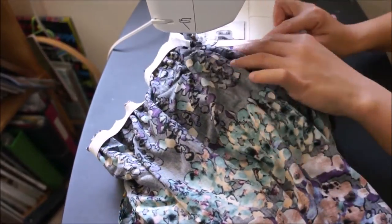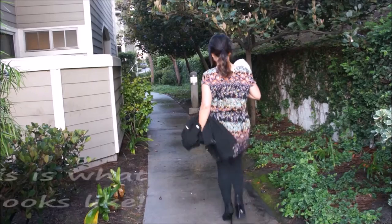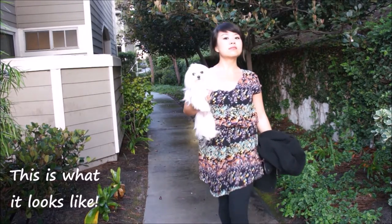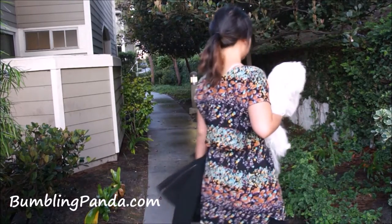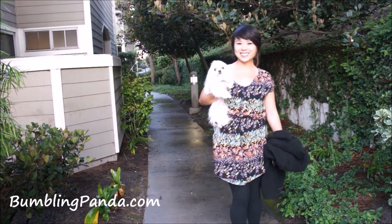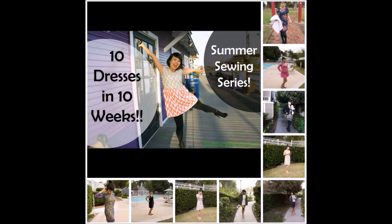Since I already hemmed the sleeves, the only thing left is to finish the raw edges of the bottom with a rolled hem. And this is what it looks like! If you make it, please send me photos — including photos of the other dresses from this series. Visit my blog for more details on this dress and what fabric to buy for next week's dress. See you Tuesday for the next dress video — thanks, bye!